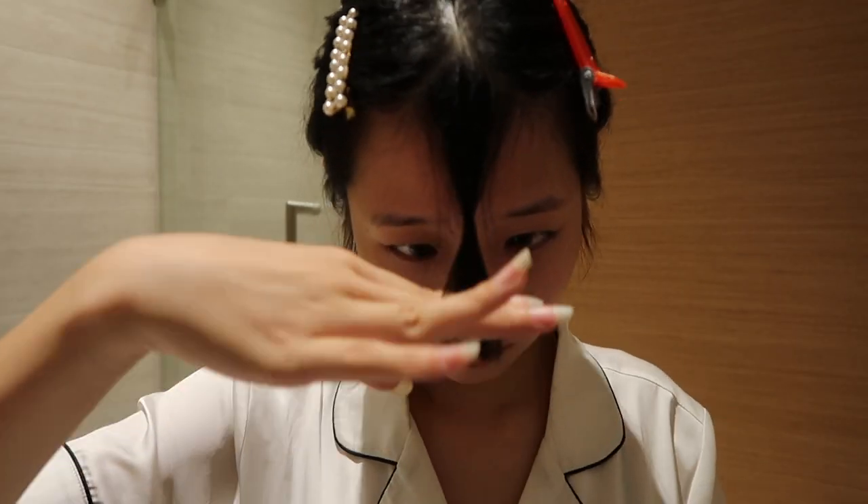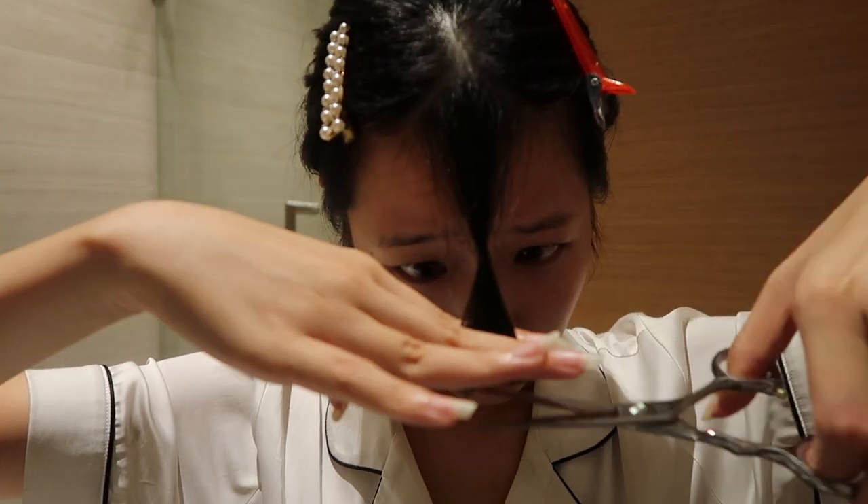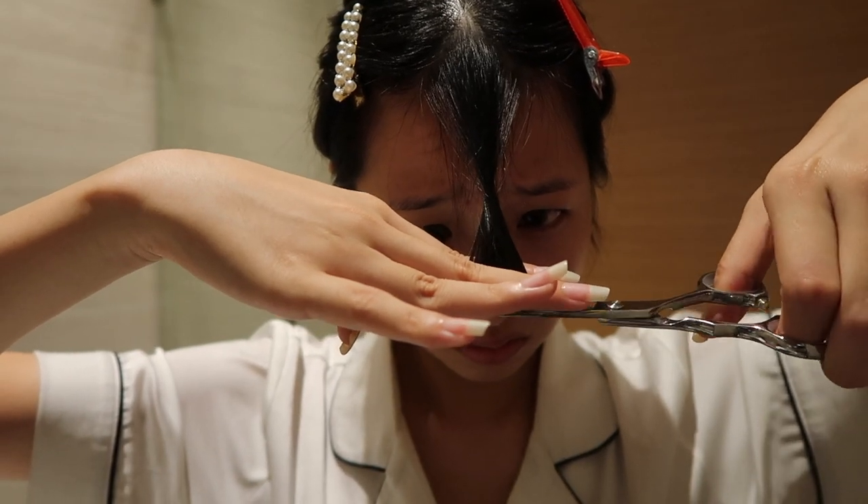Oh my god, I'm not very satisfied with my fringe — it doesn't look so good. I look so pathetic now, it's even shorter but it doesn't look straight at all. Look at my fringe, it's so uneven — like, what is this?